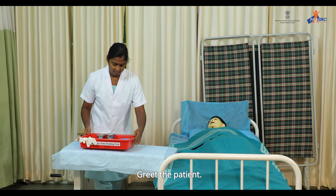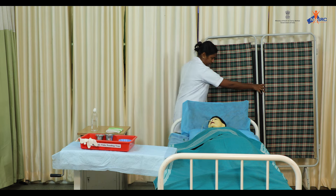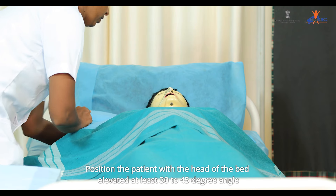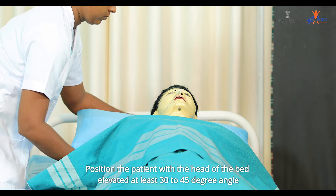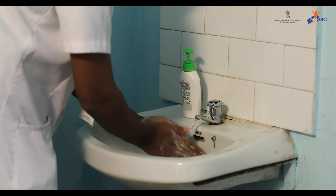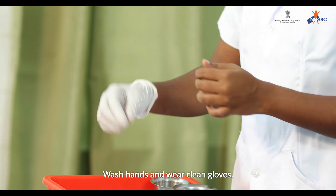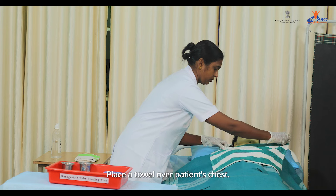Greet the patient, explain the procedure, and take consent. Provide privacy. Position the patient with the head of the bed elevated at least 30 to 45 degrees, or raise the chest with extra pillows. Wash hands and wear clean gloves. Place a towel over the patient's chest.